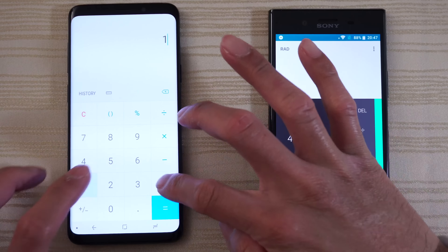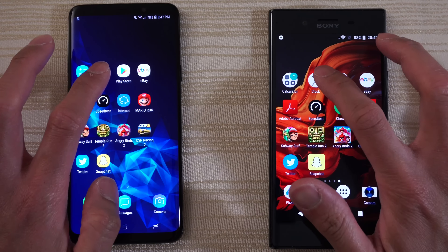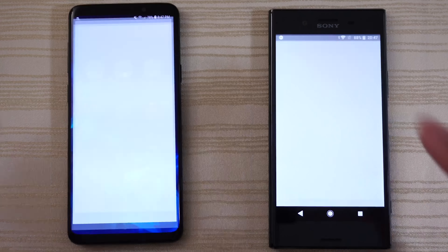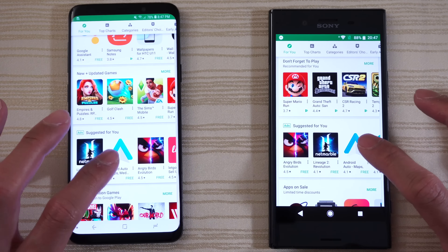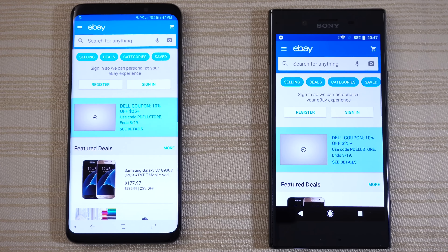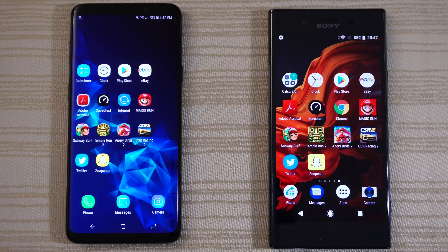Calculator — nice and snappy on both. Clock on both. Play Store — very close, I think it was the XZP. I'm going to go ahead and click on this one and close it out. eBay on both phones — very close. Click on this Dell laptop and leave it there.